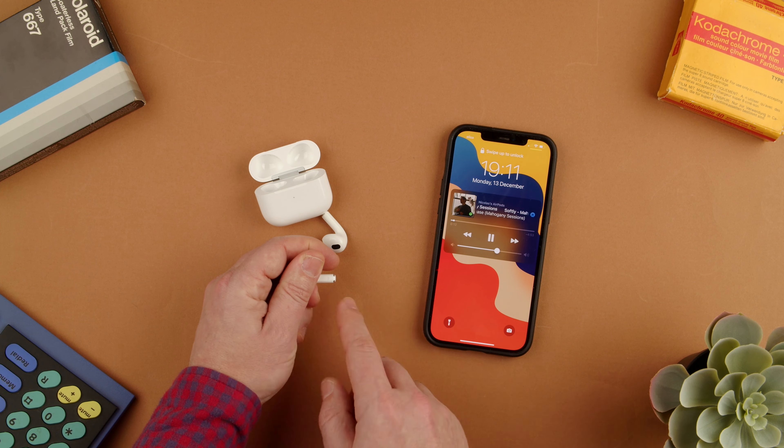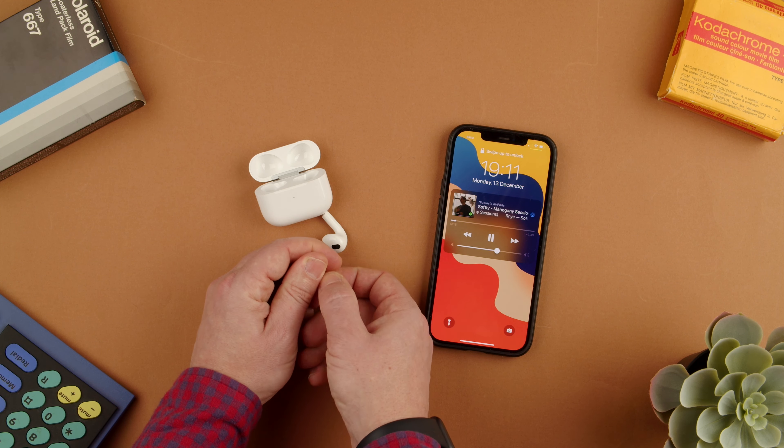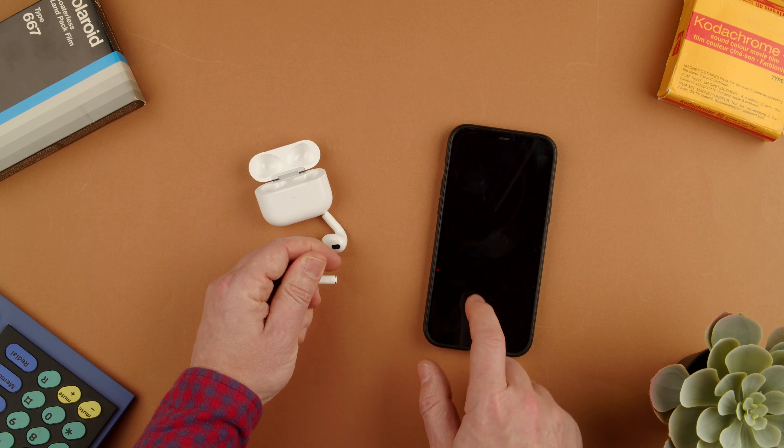All we have to do is triple click the stem. On the stem part we just grab them and go one, two, three and it goes one song back. You can also try scrubbing to a point in the song like if we're partway through.